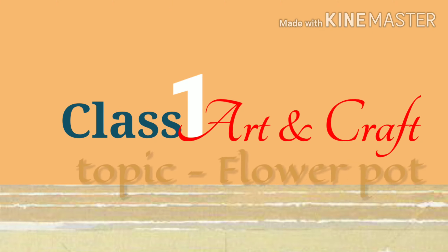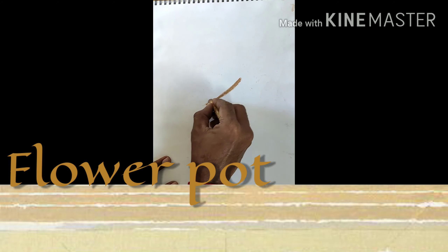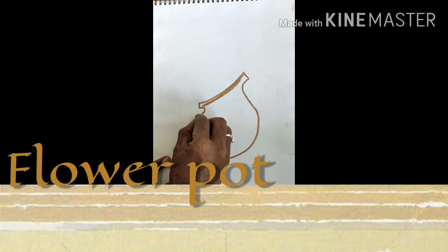Good morning, first handers! This is your art and craft period, and today's topic is flower pot. Yes, we are going to draw a flower pot.